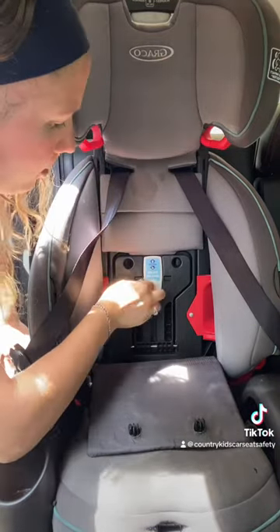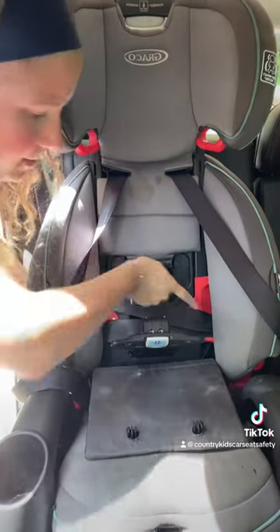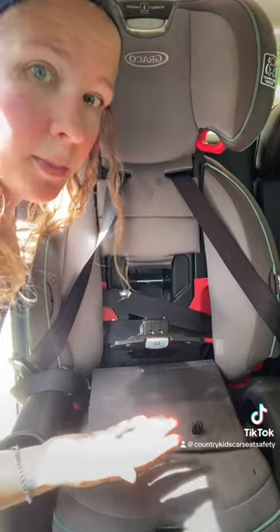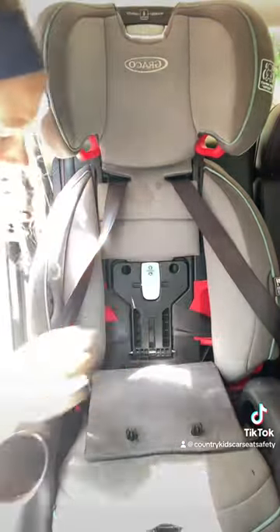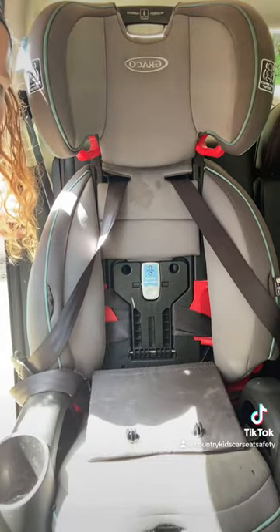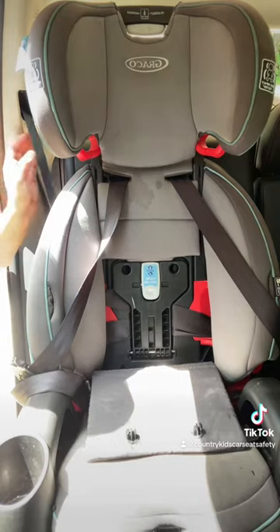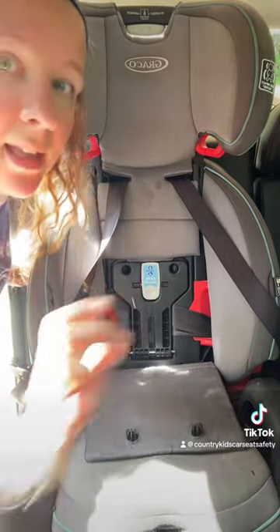The other type of lock-off is a clamp where an arm or bar comes out from the shell of the seat. The seat belt gets routed through it and just gets the slack removed. You don't have to pull very tightly, and then you close that arm, bar, or panel over the top of it. This is a secure install — it's really not going anywhere — and again, I did not have to lock the shoulder retractor because this is a lock-off.